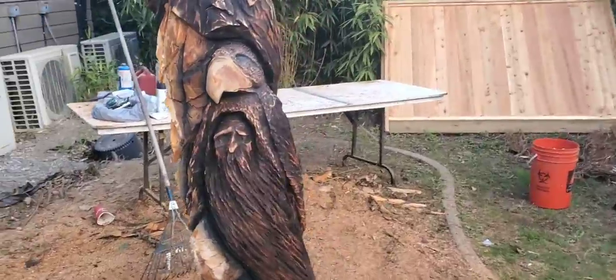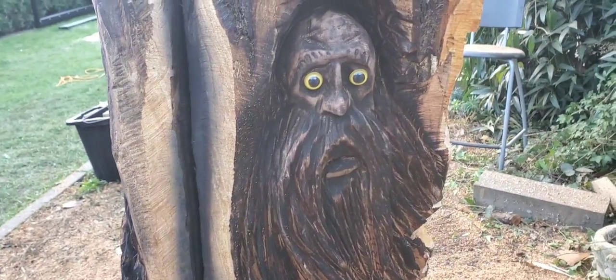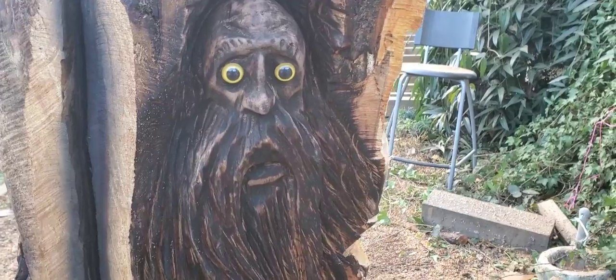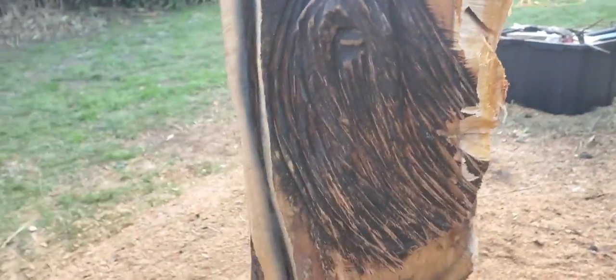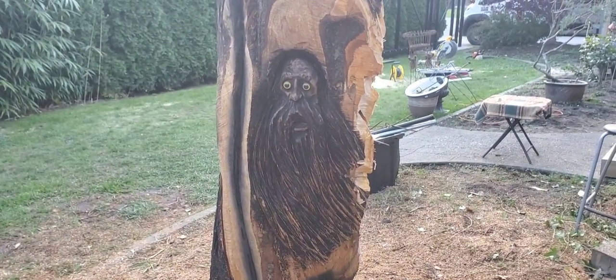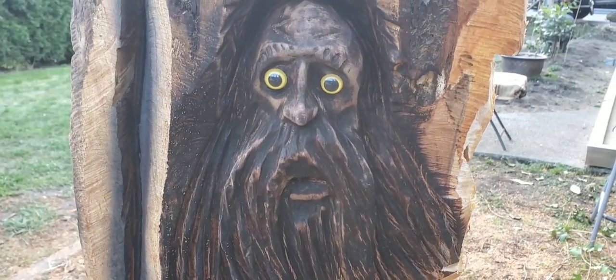We can't forget about the great Paul Flintoff's creation — the googly Homer Simpson Sasquatch pig-boat guy. He's cool. Thanks for putting the carving on this, Paul. I don't think I'd want to be coming around here at night — this guy is pretty scary-looking.